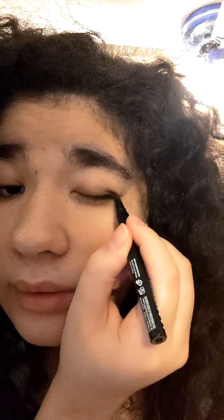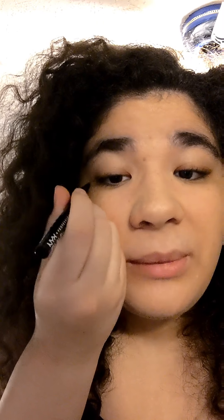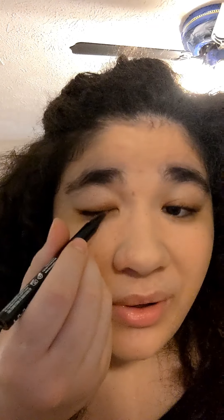Now we're going to do some eyeliner! This one is NYX Epic Ink Liner, and it's brown eyeliner. We're going to go with a kind of winged look, to keep the makeup basic. It kind of looks like a brown eyeshadow, which is really super mega foxy cool.